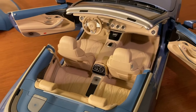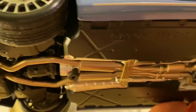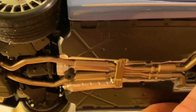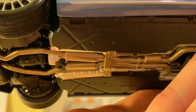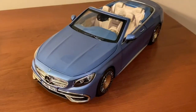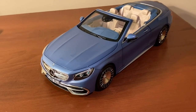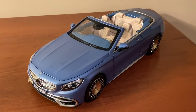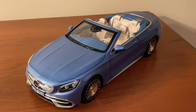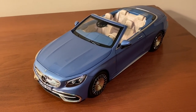On the undercarriage, Norev does some nice detailing with the exhaust system and heat shield, using several different colors like gold and silver. It could use a bit more detailing, but it's far better than most model cars underneath — a lot of them are just painted all black. Overall, this model is just beautiful. I'd say it would look good in any 1:18 scale collection, whether you collect Mercedes-Benzes, convertibles, S-Classes, or Maybachs. Especially in this light blue with the whitish-tan interior and matching blue top, it's an excellent model and I highly recommend it.